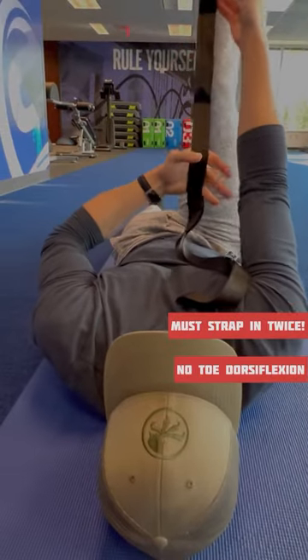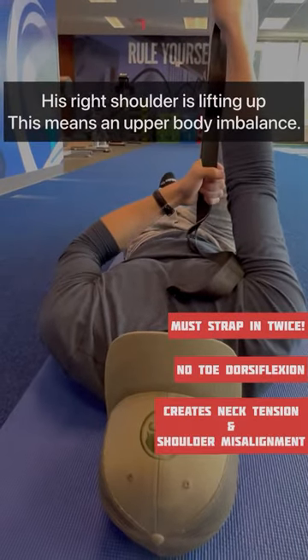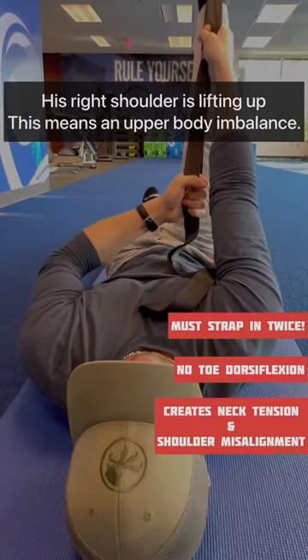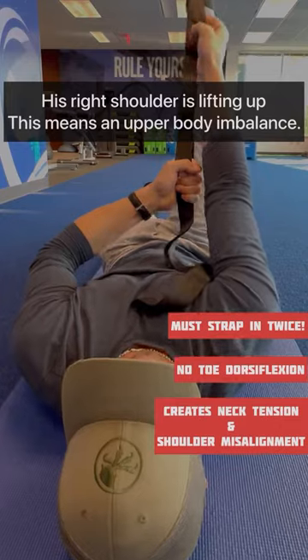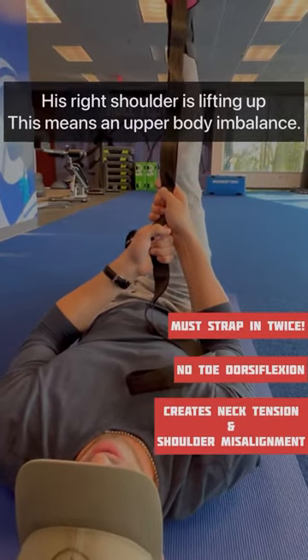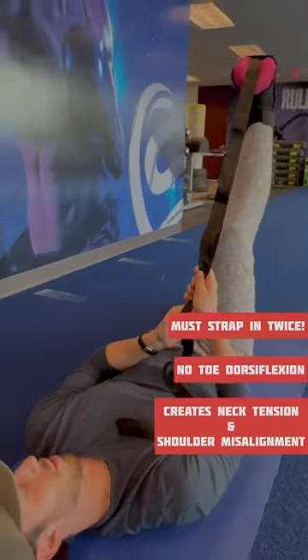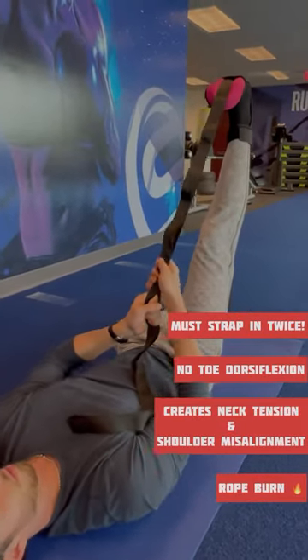You have to have one hand above the other to hold a piece of rope. That misalignment that you're seeing right here is going to create strain on his neck, his upper back, and his shoulders. He's going to give up at some point — it doesn't matter how strong he is, it doesn't matter that he's an elite D1 athlete. His grip is going to give up.